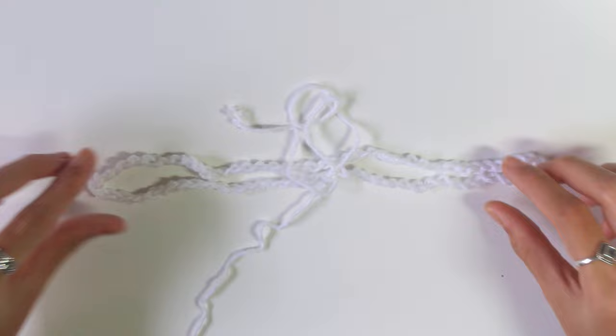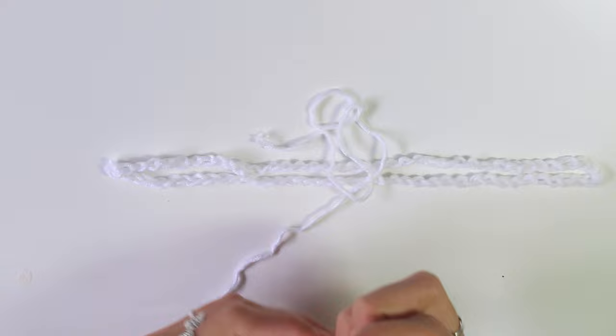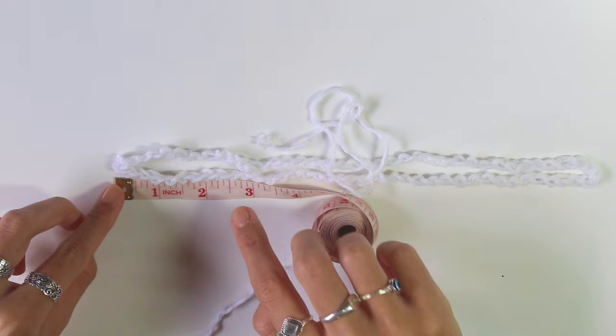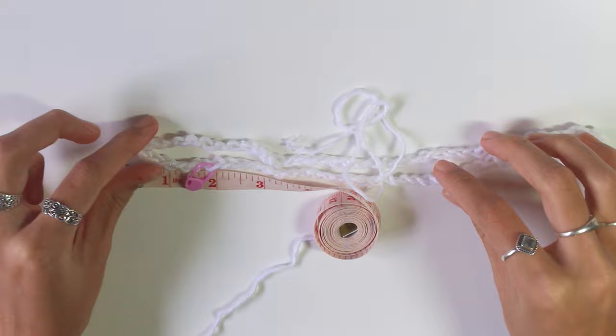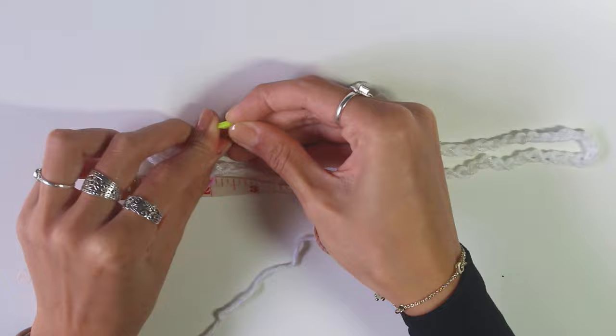With the work folded and the join in the middle, grab a tape measure and measure two inches from both ends in. I've got my tape measure, measuring two inches — about here. You're going to get two stitch markers and place them right where the two inches mark is — there and about there like that.